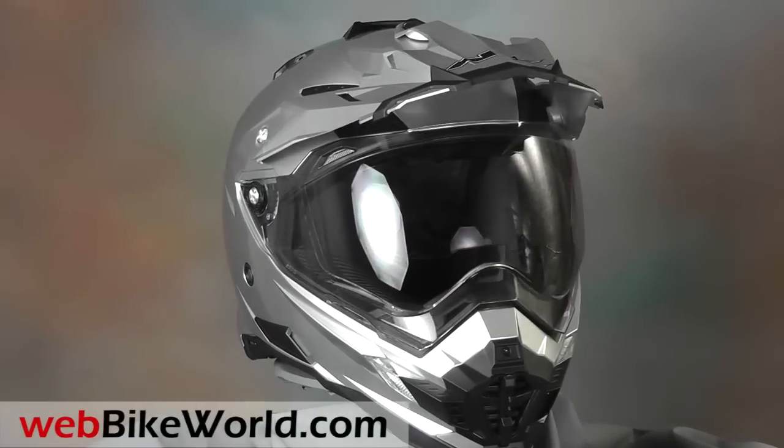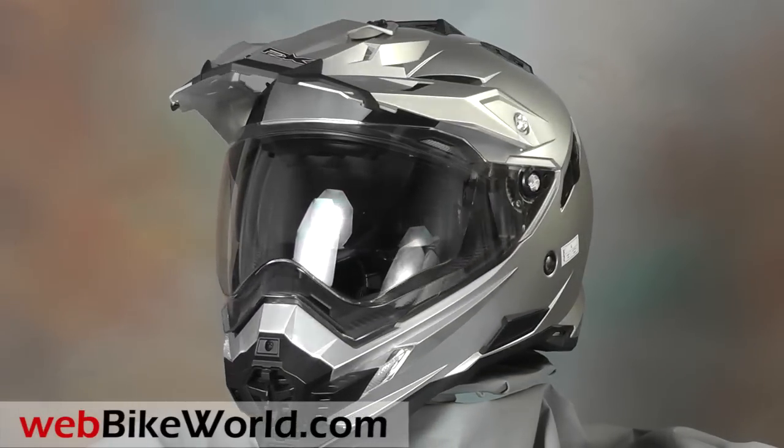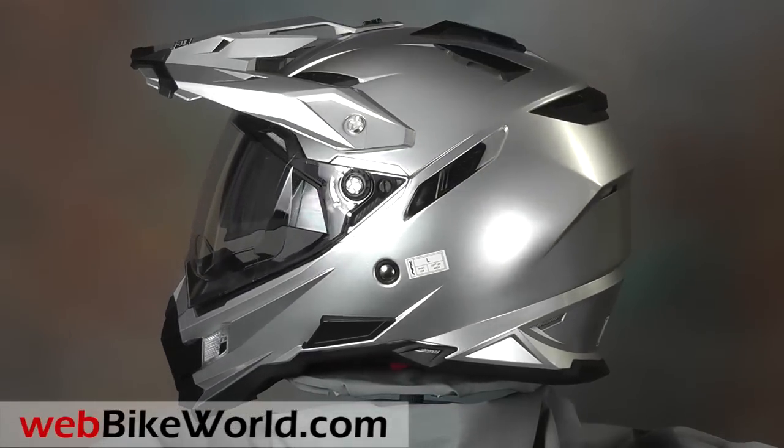Welcome to WebBikeWorld.com. This is a quick look at the AFX FX41DS motorcycle helmet. For the full review, photos, and all the details, please visit WebBikeWorld.com.